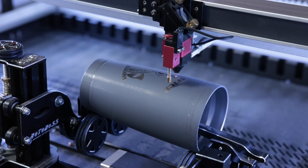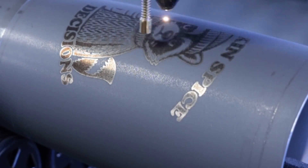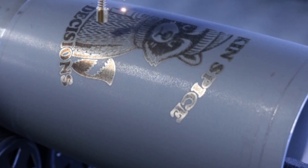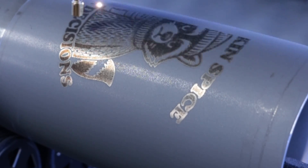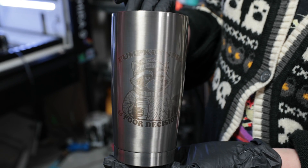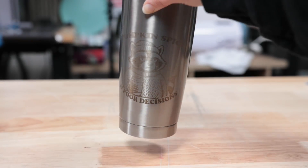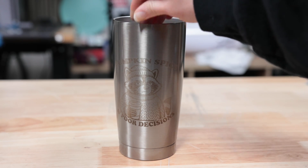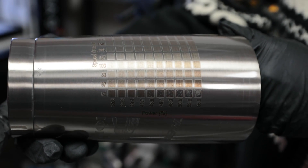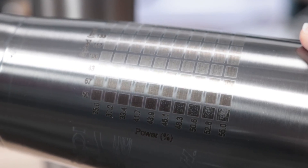Then I tried the tumbler, and this one behaved a little differently. While it was engraving, the laser bond was turning more silver compared to the darker gray that we saw on the other cups. I let it finish just to see what would happen, but after washing it off the mark wasn't as dark. I'm pretty sure there's a coating on the tumbler that's reacting differently with the laser bond. Even after running another material test on the tumbler, the darker areas still had a slightly uneven texture to them.